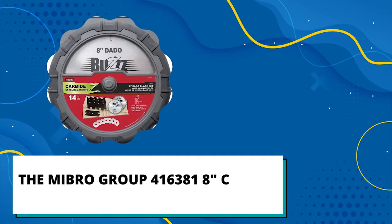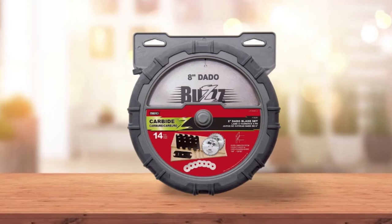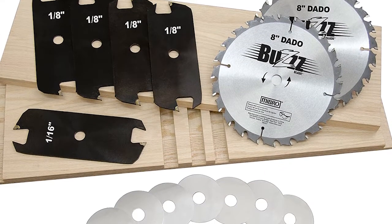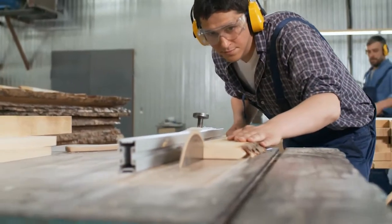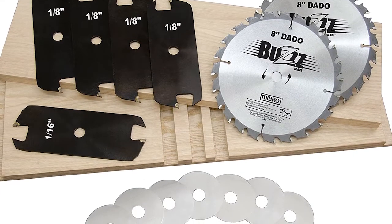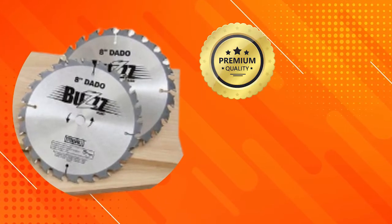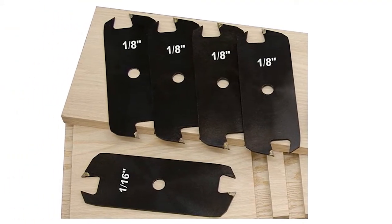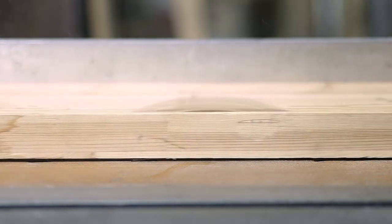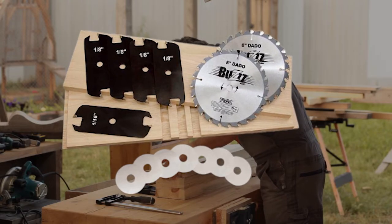MyBro Group 416381 8-inch Carbide Stacking Dado Blade Set — Best Value Option. This MyBro Carbide Tooth Dado Set is built to cut precision dados and grooves with its negative hook angles. There are a total of six dado blades and chippers made from high-quality tungsten carbide, allowing you to make flat-bottomed grooves in wooden material without splinters. The 14-piece set provides precise dado cuts that are straight and free from chipping, with blades made from premium-grade high-density carbide. The two outside blades are laser-cut plates with a unique expansion feature that allows them to fit snugly against the sides of the workpiece.